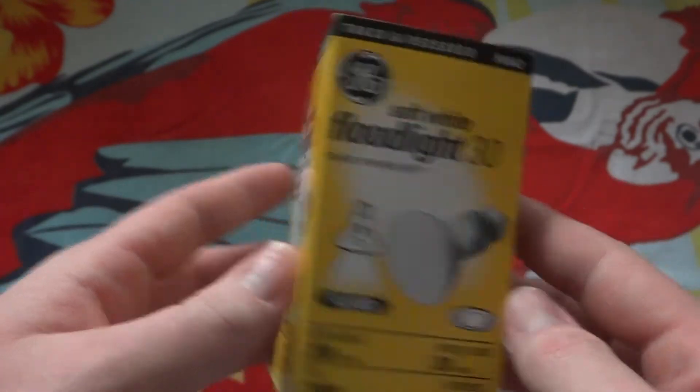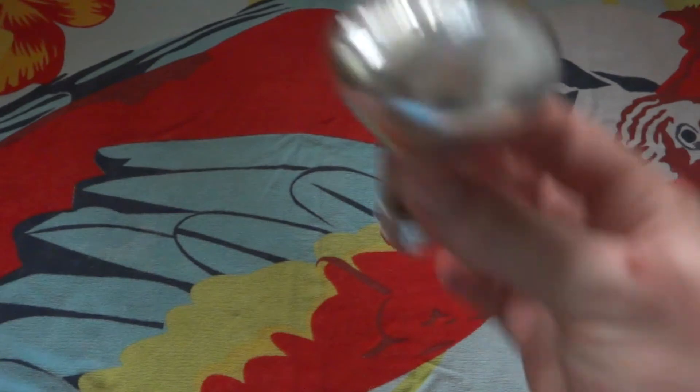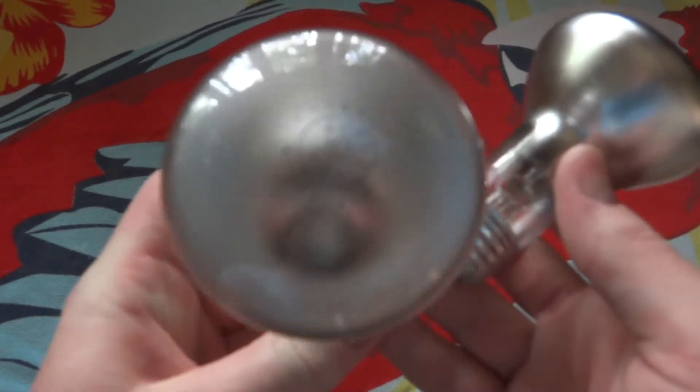Anyway, there's the packaging — another side, back, more information — and as you've already seen, the bulb itself. As you can tell, it is a spotlight bulb, just like this one you've seen in another video, which is 50 watts.